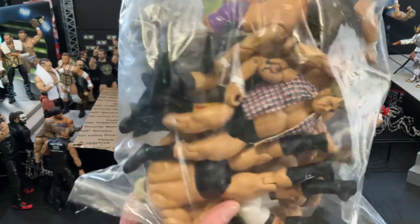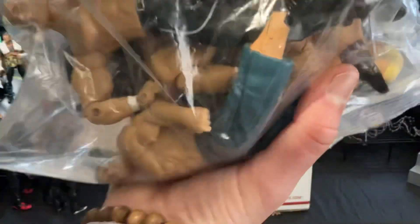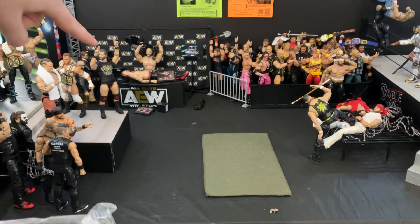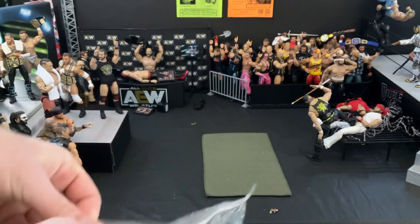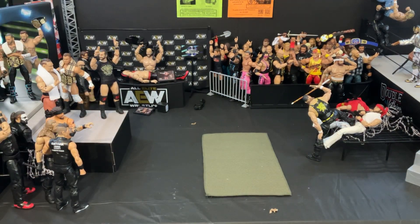They're pretty much all Jakks Pacific, but there is one in particular that I am looking for. Let's get this out of the way — Adam Cole is trembling there for a second. Let's open this up and we can start going one by one. I'm going to lay it down over here, get my chair ready, and we'll take these out one by one.